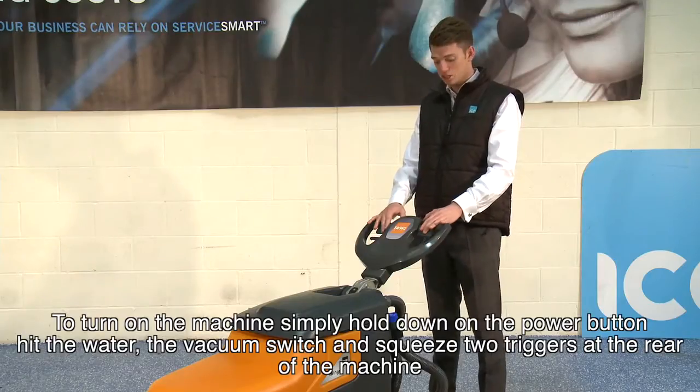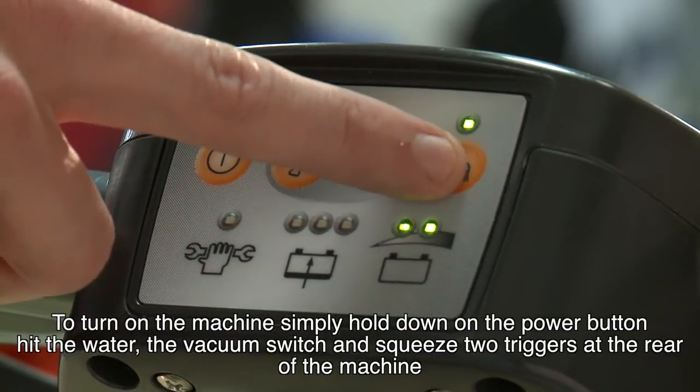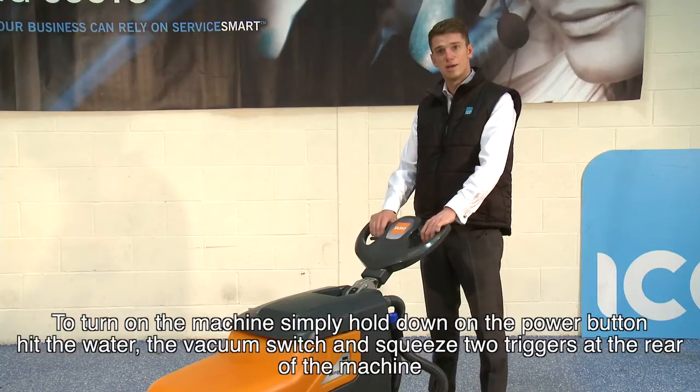To turn on the machine, simply hold down on the power button, the water, hit the vacuum switch and simply squeeze the two triggers at the rear of the machine.